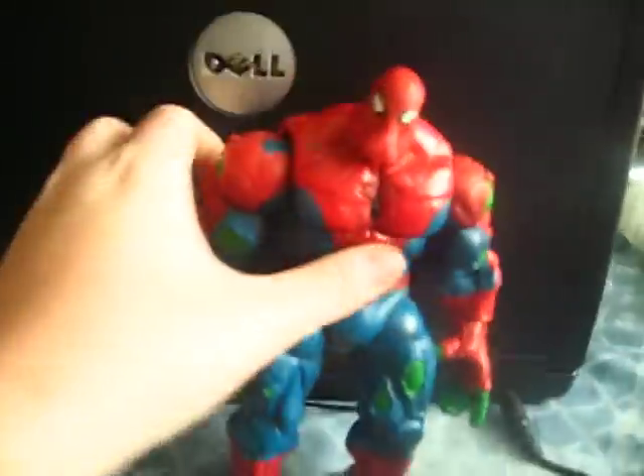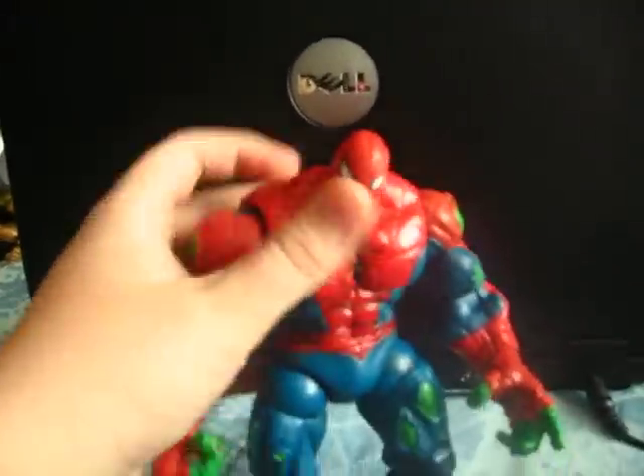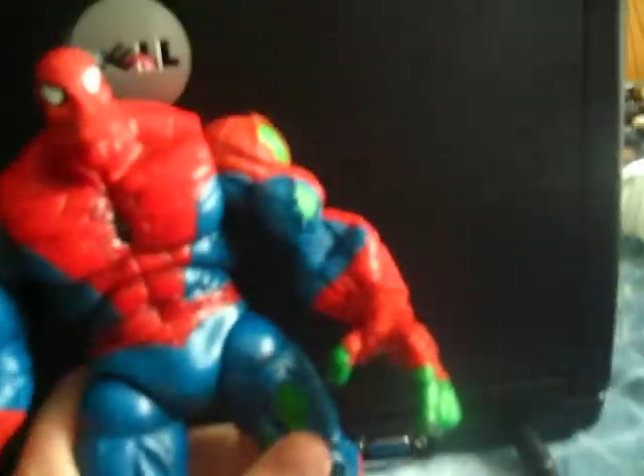I'm just going to start because I've only got a few minutes. First off, this figure is really good — the articulation is pretty good. There are a couple really good things about it. I got this back a long time ago and didn't know where it was, and I found it going for $60, which is pretty cool.